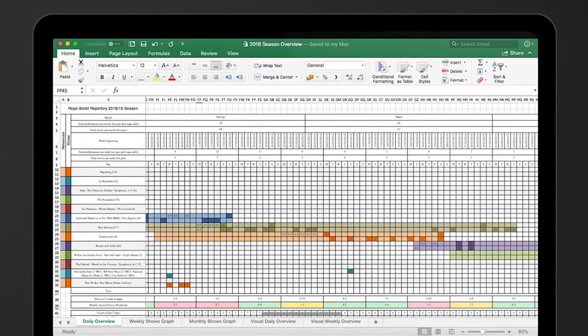This first visual is an Excel document showing essentially a two-month period of their season. Down the left-hand side you can see all the different ballets they're performing in, and across the top you can see time. Each different colour represents a different ballet — the dark points are show days and the lighter points are rehearsal periods. You can see there are five different ballets within just this two-month period, and you can start to see how they all overlap.